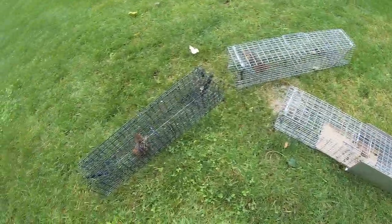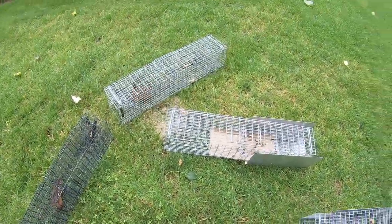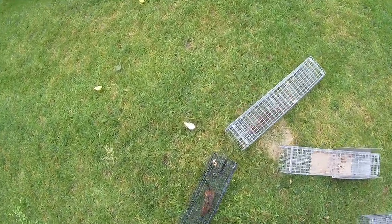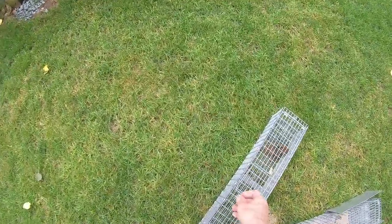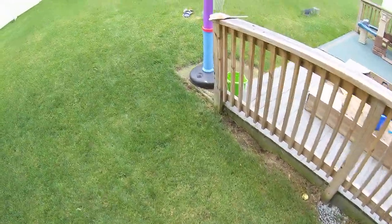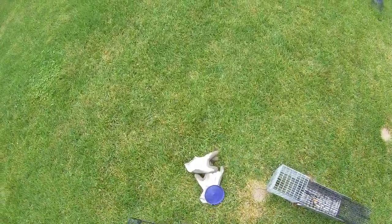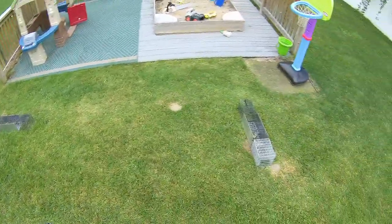That's about all there is to it — not complicated. The beauty of these traps too is they very rarely miss, because of the fact that they cannot go through the trap or get to the bait without pushing on the wire panel that's in the center.